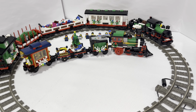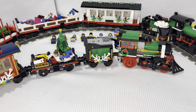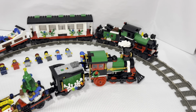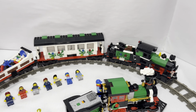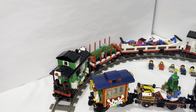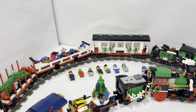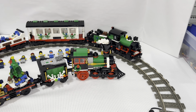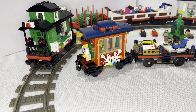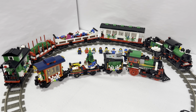As promised, here are both holiday trains side by side. They're both nice trains, but I do think the 2006 version from this video is the better train overall. It's obviously longer and larger, which I like. I think it just has a better build — a beautiful passenger wagon, a nice flatbed for the presents, and it has the tree car and the caboose. The caboose on the newer one I don't care for as much, but I love the caboose on the older one.